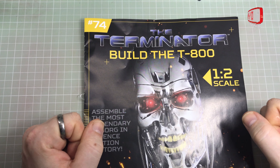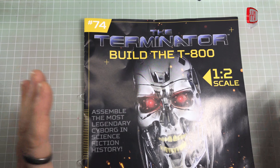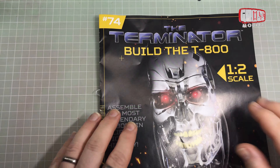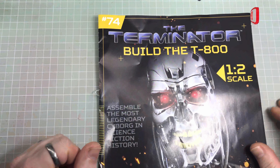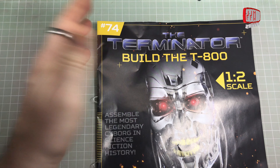Hello, I'm Chris, this is Gross Models, and this is issue number 74 of building the T-800, the Terminator - the big Arnie skeleton monster thing. It's half scale, so it's going to be three foot tall, but it's a fun build so far, and we're more than half way through.